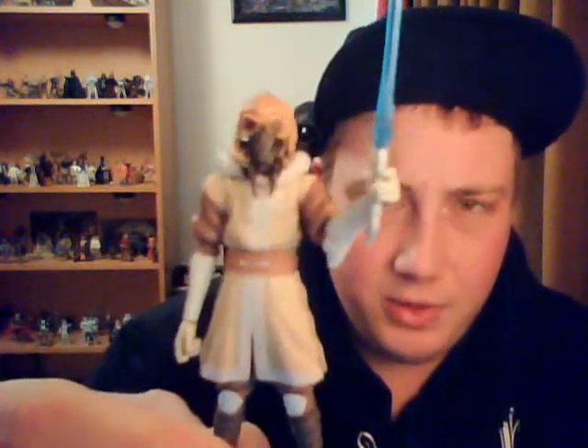This is not the greatest quality I can get at the moment, only because of the lighting, but hopefully I can do it a bit of justice.